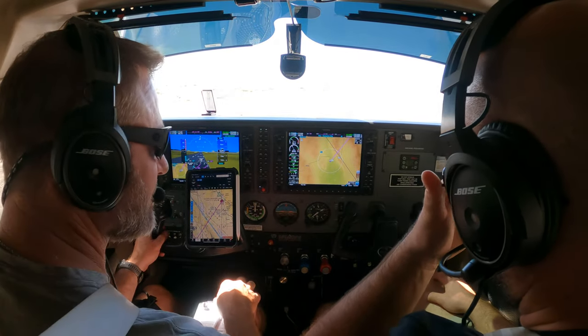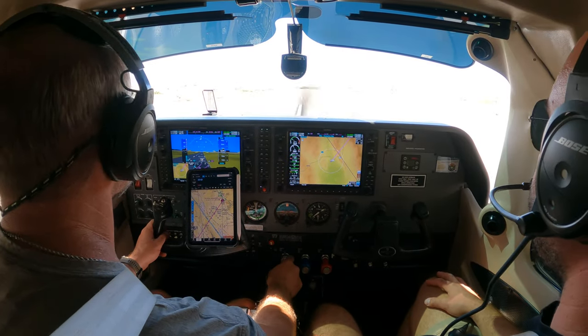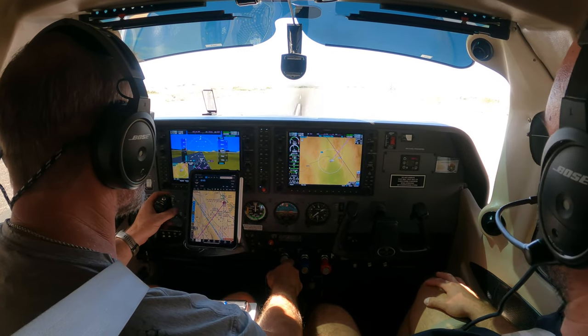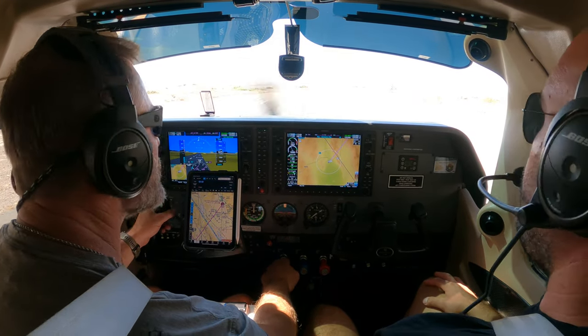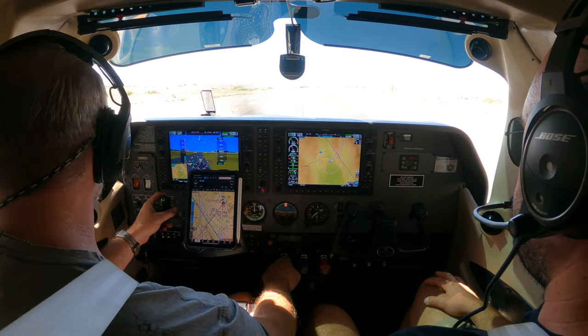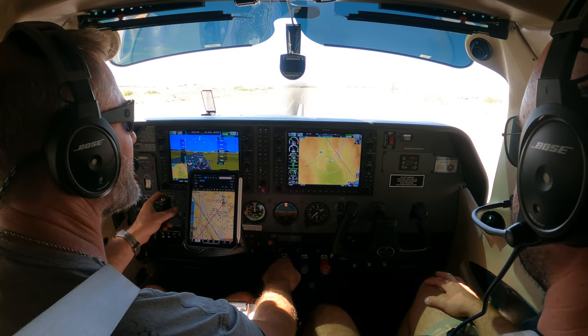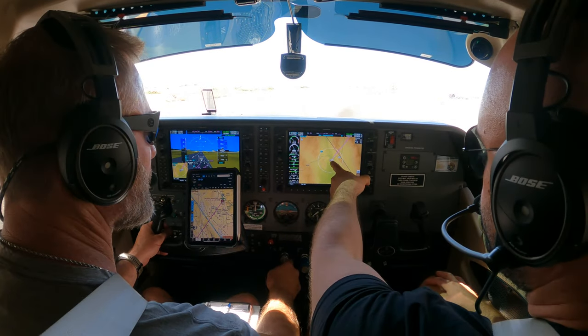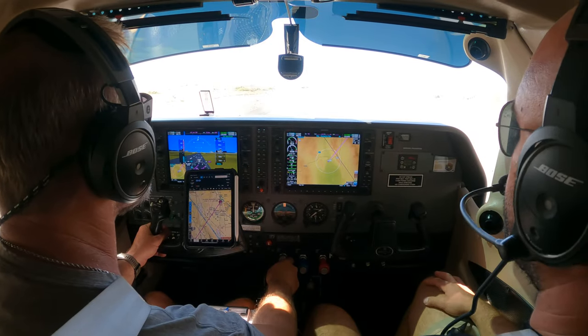Okay, are you ready? Yeah, here we go. Let's make a call real quick — straight out departure. Runway 1-5. Shoshone traffic, white Cessna taking the active 1-5, straight out departure, Shoshone. Runway 1-5. Cool. And we'll do straight out until we get high enough to proceed on course.